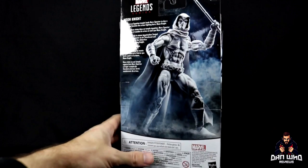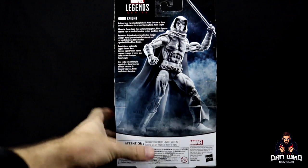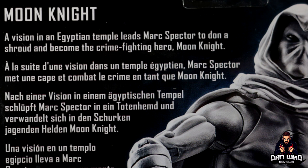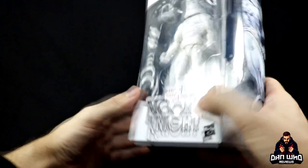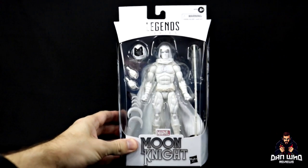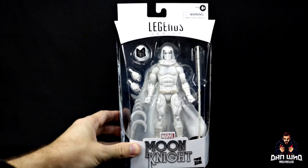On the side of the box we get a picture of Moon Knight. On the back we're getting a little promo picture, no wave association at all. But we do get a little bio that reads: 'A vision in an Egyptian temple leads Mark Spector to don the shroud and become the crime-fighting hero, Moon Knight.' Looking forward to this one — definitely going to do some comparisons with the previous Moon Knight and check out the articulation, all that good stuff.